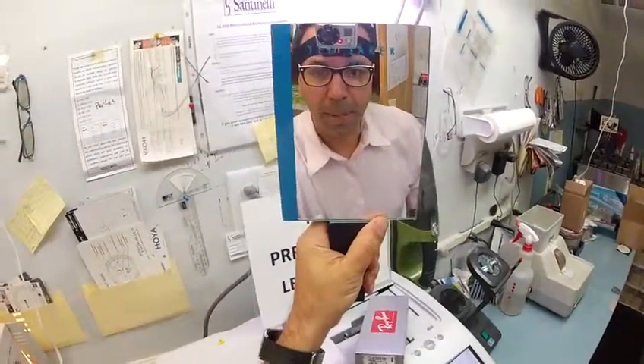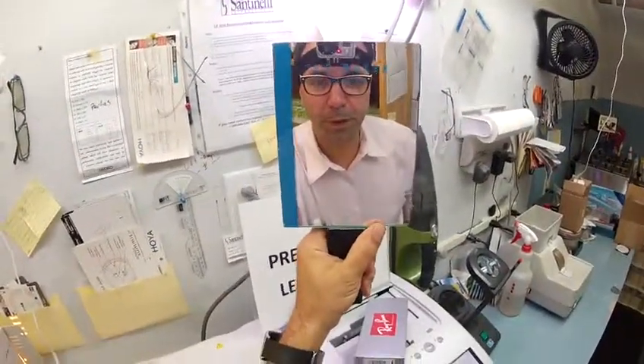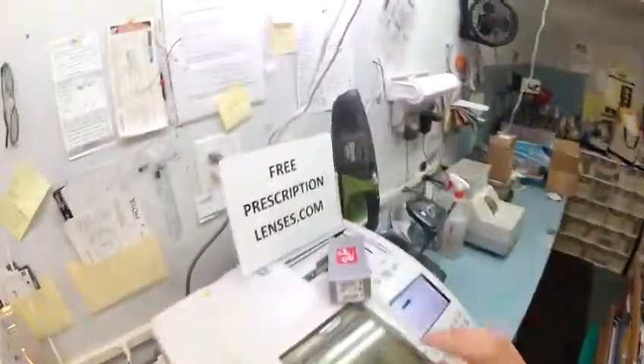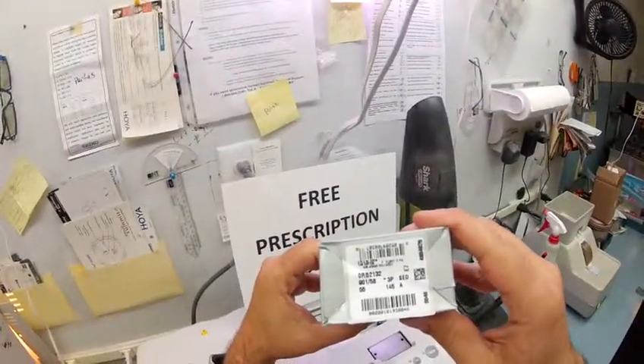Hey Trina in Charlotte, North Carolina, Matthew here with FreePrescriptionLenses.com. First of all, I just want to thank you for your patience while I got this shipped to you. You've been great, you've been super. So here's your video. Let me show you how I cut clear lenses with anti-glare coating for your Ray-Ban 2132 New Wayfarer color 901, the classic shiny black, 55 eye size.